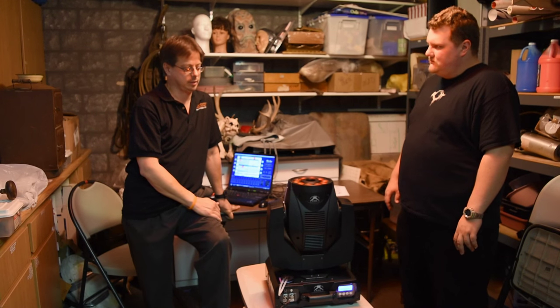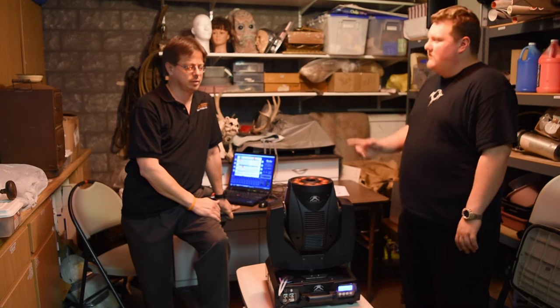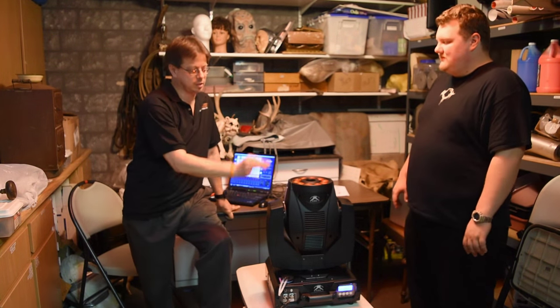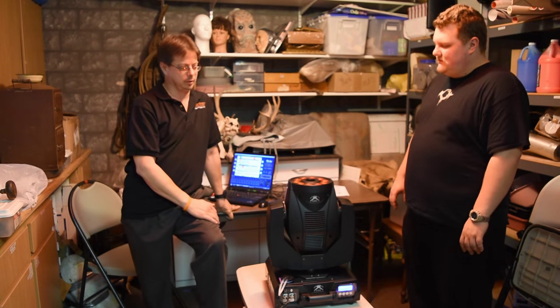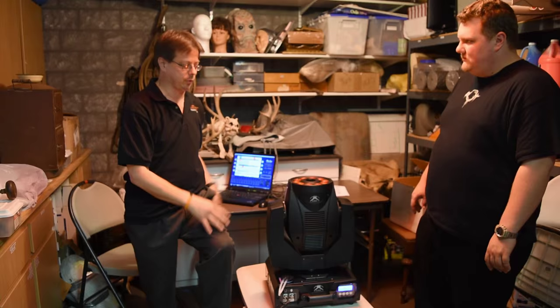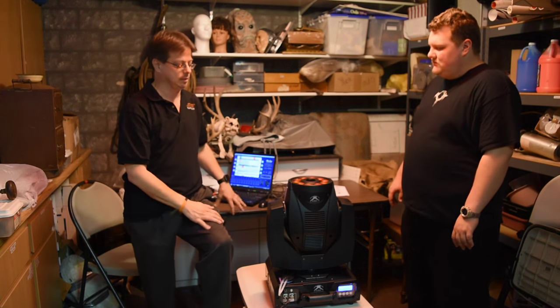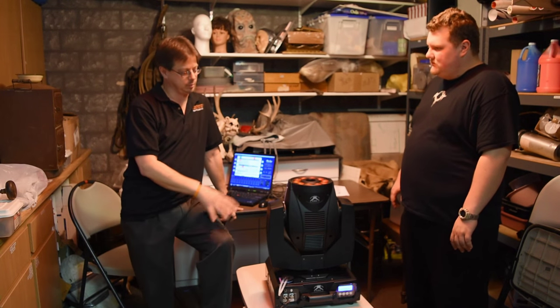Some people say to run vinegar through it. You can, but this is such a small fogger that you don't really need it. That's really for big industrial foggers. This is a very small, tight system — it's a moving, spinning head — so maintenance is very minimal for this machine.